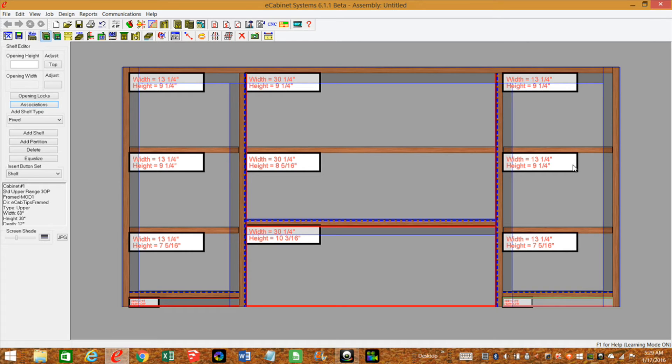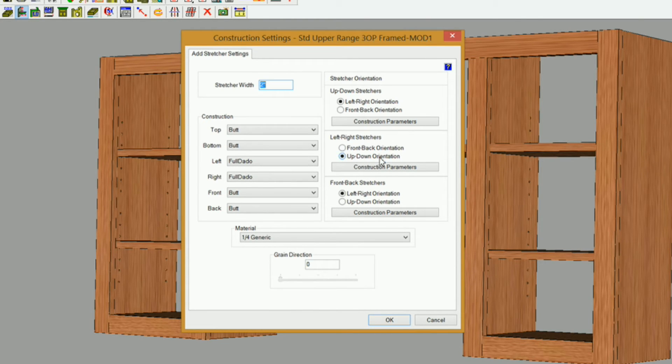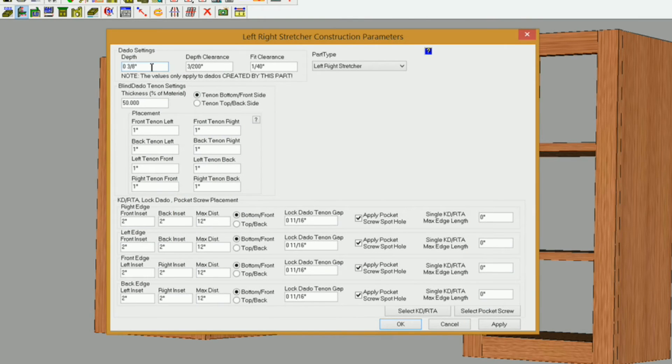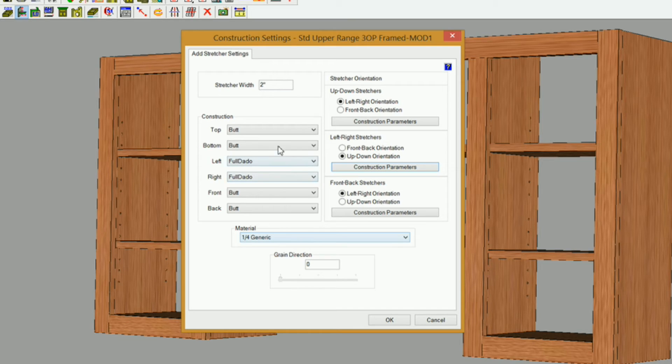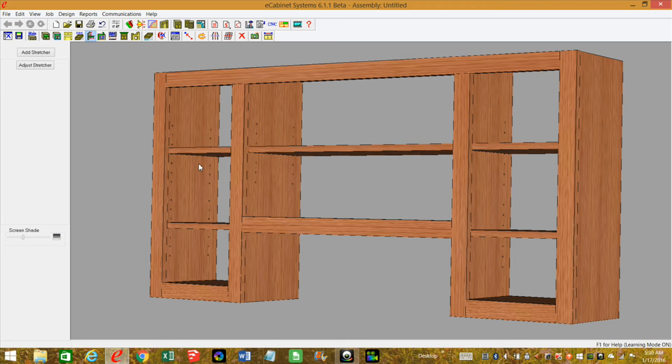What I want to do next is get my three-piece back in here using stretchers. I'll go to the stretcher editor and set up construction settings. I'll right-click and go to construction settings. We're going to use left-right stretchers with up-down orientation. Under construction parameters, I'll set the dado depth to three-eighths — half the thickness of the material I'm using for my partitions and ends. Left and right construction is set to full dado. I've got a quarter-inch thick generic material and I want the grain direction set to 90 so it runs up and down instead of left to right. I'll click OK and add the stretchers. I'll click on the end and partition to add a stretcher and place it in the center of each opening.